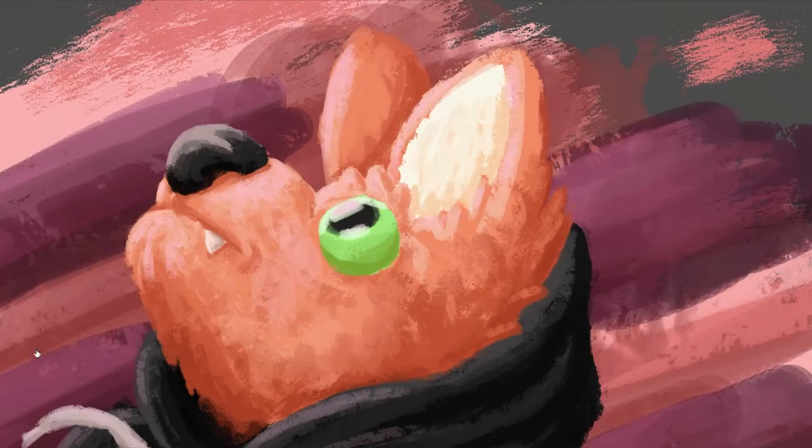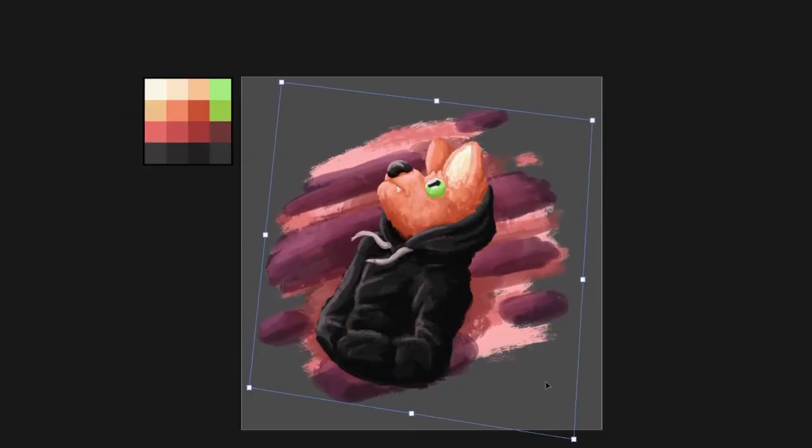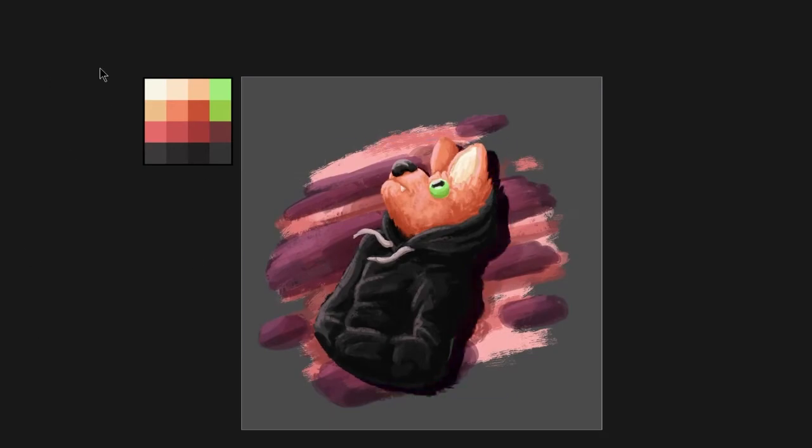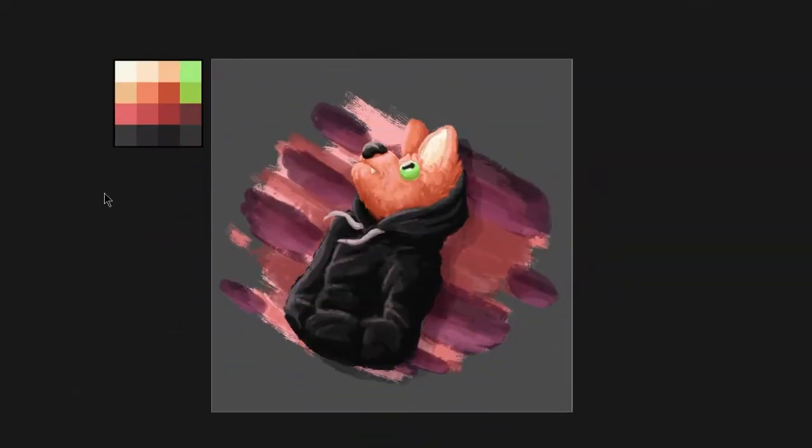I also immediately wanted to try a bit of a painted background. I didn't want to fully render a background, just have some interesting colors happening. I did a bit of a drop shadow and softened it out a little.